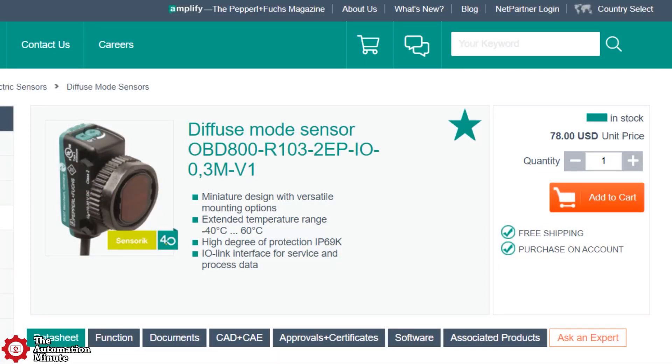As far as pricing is concerned, PNF shows the sensor as costing $78 USD online, which I think is a good price for an IO-Link enabled photo eye, and I'm looking forward to trying its IO-Link features in a future video.